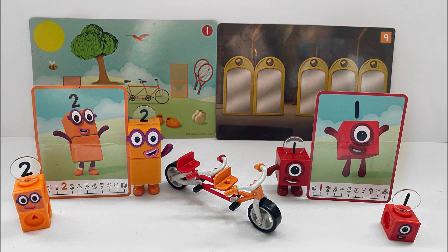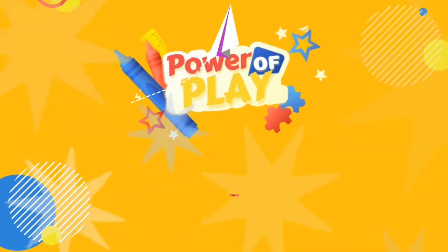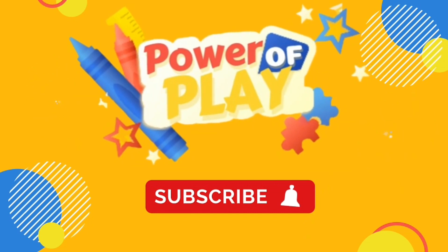And that's the end of the video. We hope you enjoyed playing and learning with us today. We'll see you again soon! Bye-bye. If you enjoyed today's video, please like, subscribe, and hit the bell icon for notifications on new videos. Bye-bye!